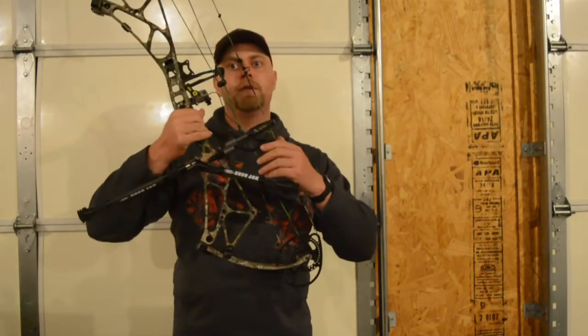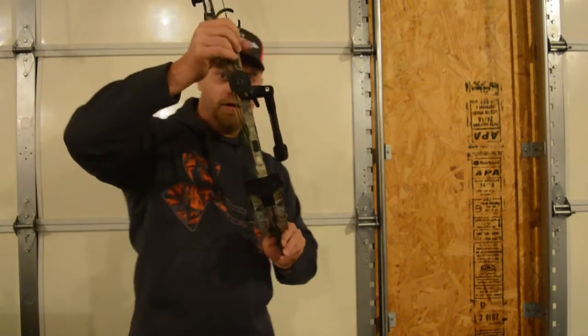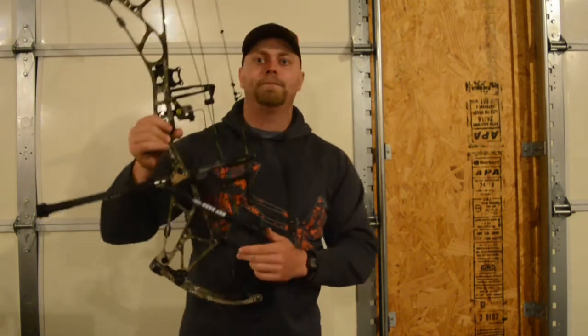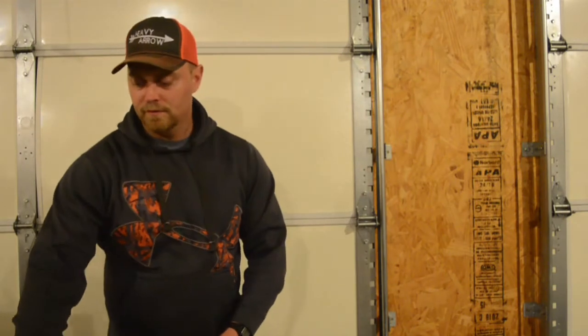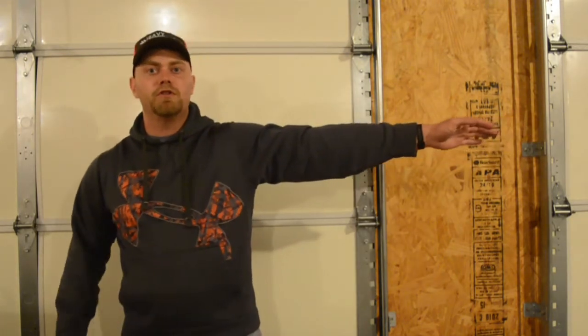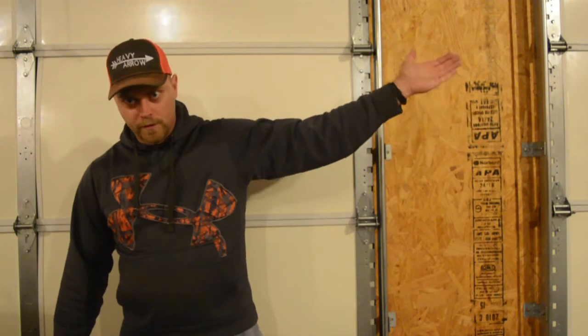Sidebars, for those who don't know, it's like a stabilizer on the side of your bow — see right here. What they're used for is to offset the weight of your bow, so that when you're shooting, it doesn't want to tilt one way or the other.